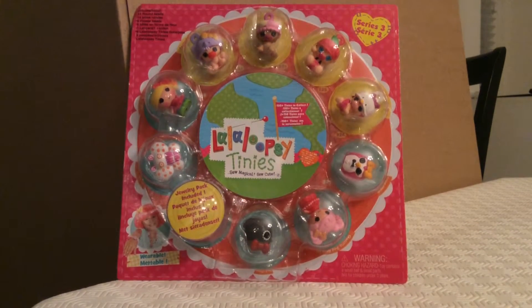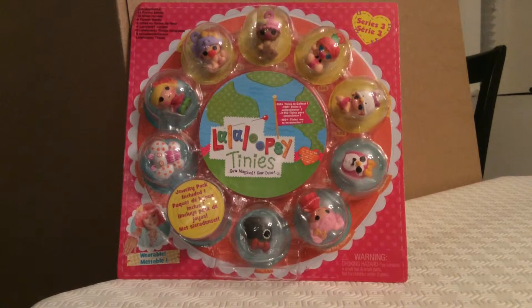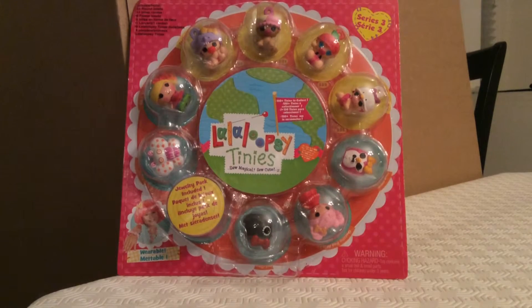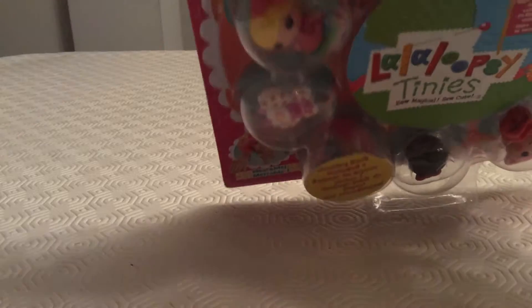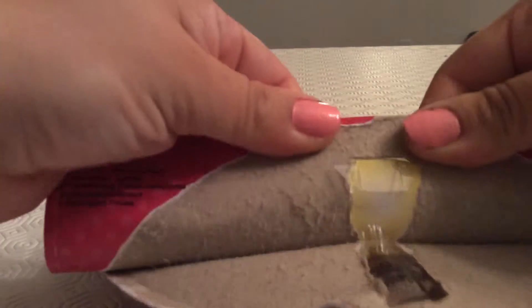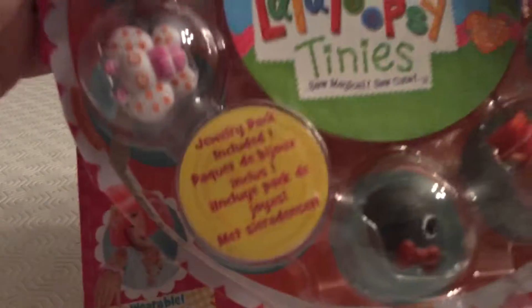Hello everyone and welcome to Surprises! On today's show we're going to be opening up a La La Loopsie Tiny's magical set for Series 3, so let's see who all of these very interesting figures are. We're going to open the package now and see who our characters are. We like La La Loopsie here at Surprises — there are many different characters, they're all very interesting looking and very unique, so it should be fun!